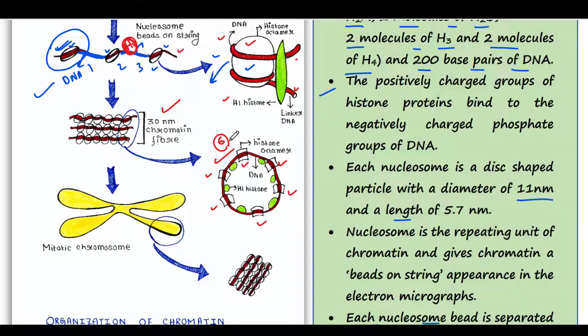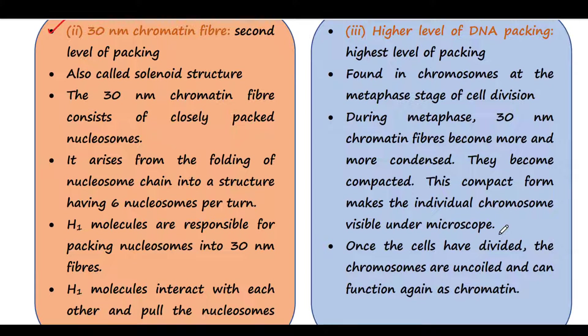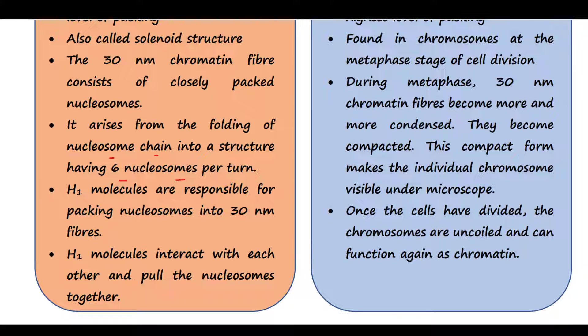How does it form? The H1 molecules are responsible for that. Two H1 molecules in the linker region flanking the nucleosome pull the nucleosomes together and bring them closer. The 30 nanometer chromatin fiber consists of closely packed nucleosomes. It arises from the folding of the nucleosome chain into a structure having six nucleosomes per turn. H1 molecules interact with each other and pull the nucleosomes together.